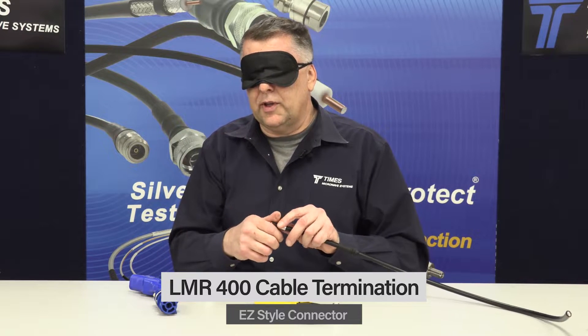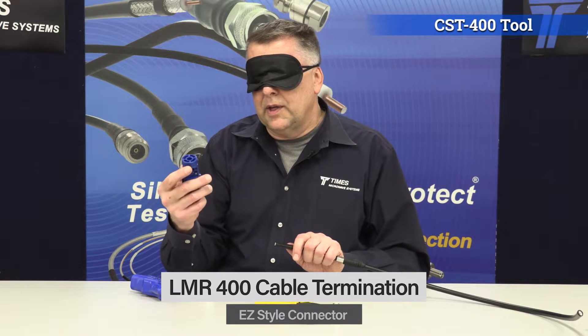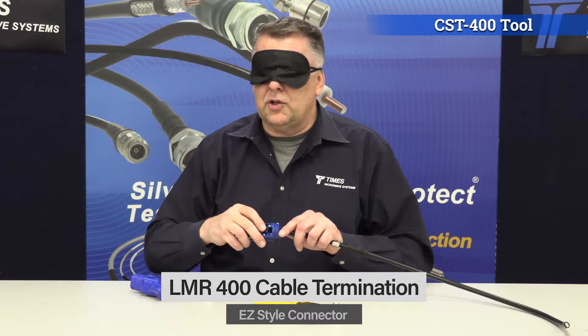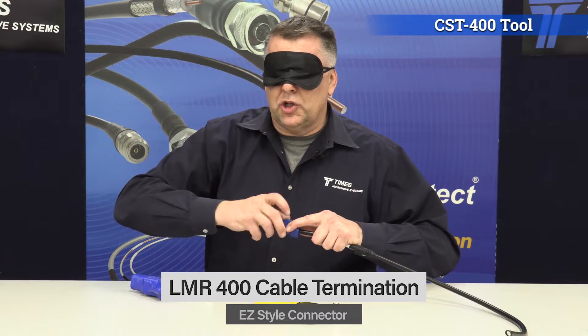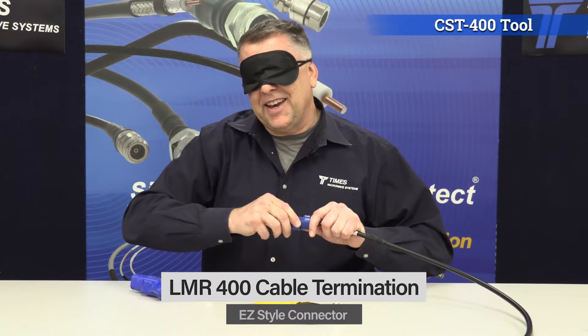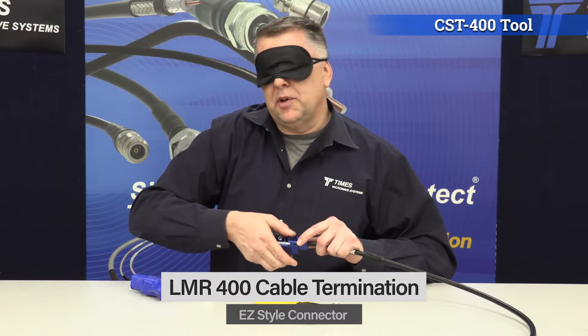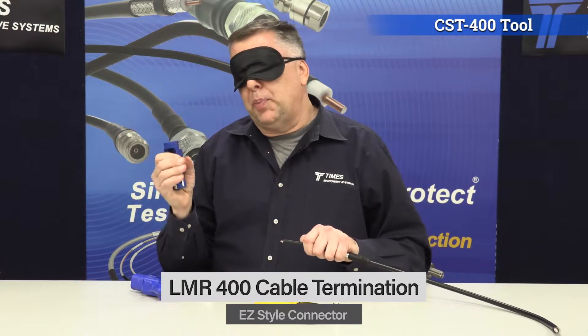The next thing you want to do is take the crimp ferrule and place it over the cable. Then take the prep tool — the CST 400 prep tool. There are two sides; you want side one. Pop it onto the cable until it stops. Now push down that thumb switch and spin it. You want to press it all the way down; once it's down, make an extra spin. Leave it depressed and pull it — that takes a whole pellet off the cable.